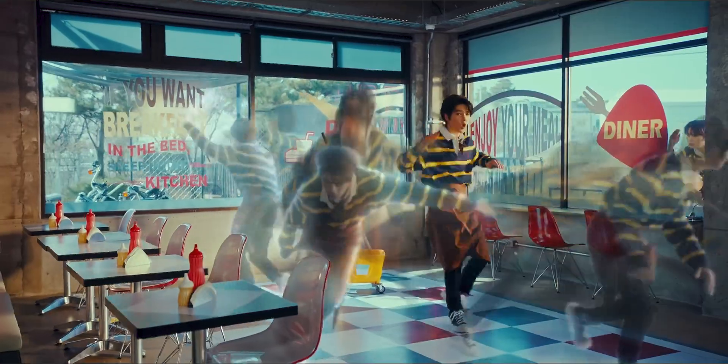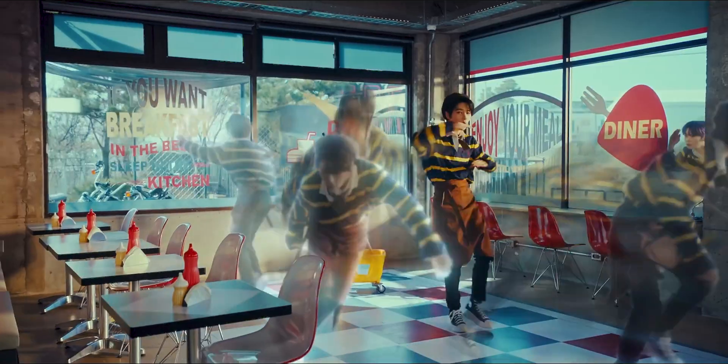Stray Kids are masters of transitions and effects in their videos. I reacted to their song Maniac and I saw a really cool effect — this ghost effect where the ghosts just pop out of him. I thought to myself, that looks easy enough, I could probably do that. So today I'm going to be recreating that ghosting effect and showing you guys how I did it.